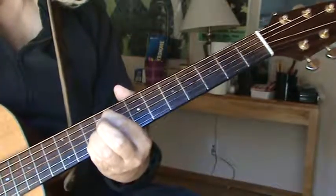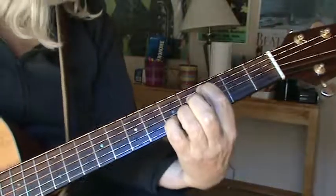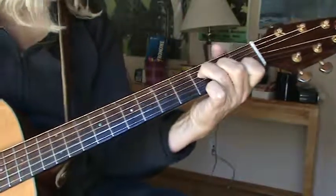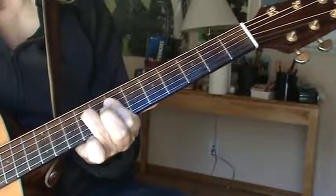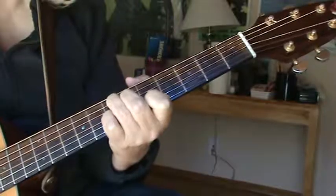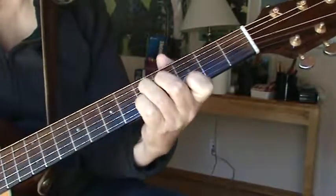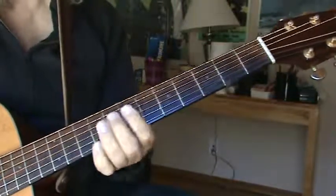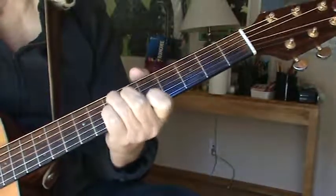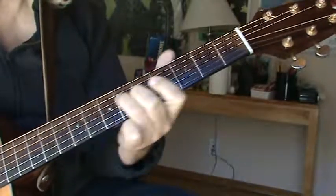"Suddenly the day turns into night, falling away from the city." Now you do B-minor, down, E-7 — that's a C-7 shape up to you — A-minor, D-7. So that little middle part: B-minor, E-7, A-minor, D-7.